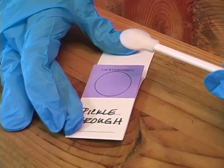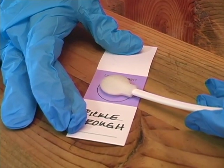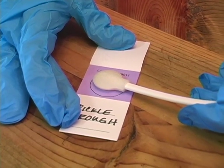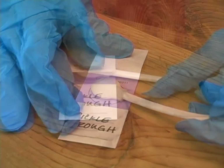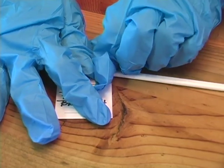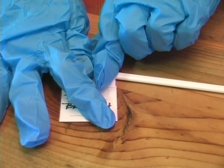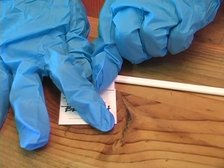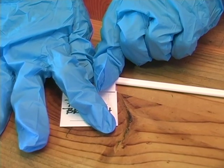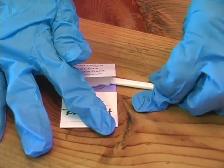Squeeze the swab onto the circle of the card, using pressure to transfer the DNA cells. Do not scrub or push so hard that it damages the surface of the card. You do want to transfer as much DNA as possible. As it dries, the card will change color from purple to whitish wherever the DNA has been transferred. You should see the color change.